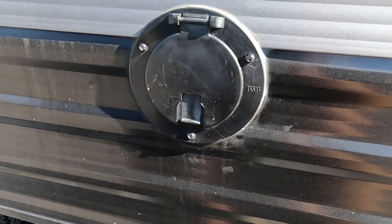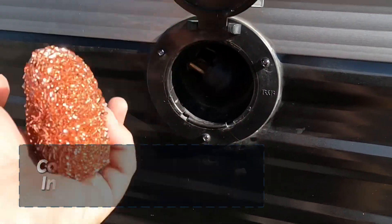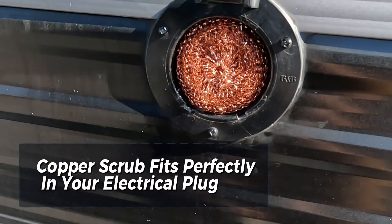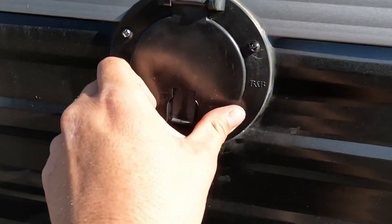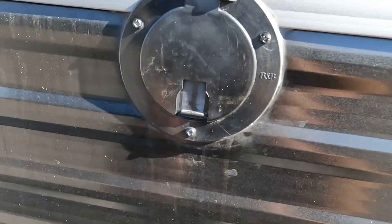One more thing I like to do on the outside: go to the electrical outlet and take one of these copper scrubbies and sit it right in there — it fits perfectly. It's a little more added peace of mind. The outlet does shut and click, but if anything were to push that up, they're not gonna be able to get past that copper scrubby.